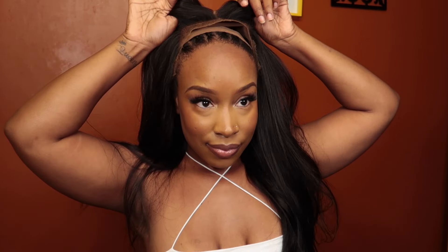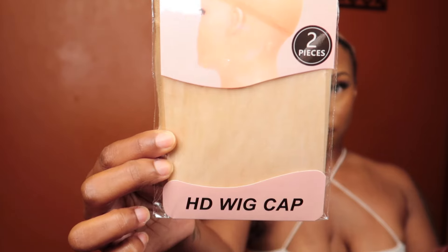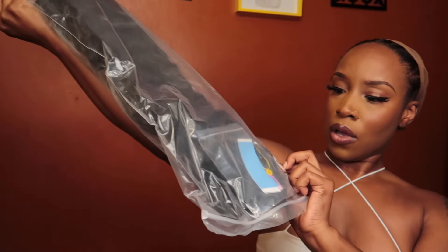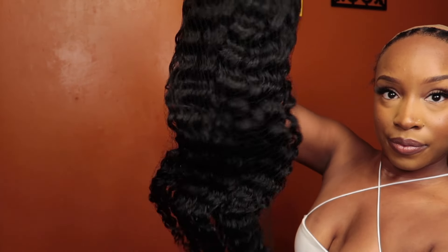Hey y'all, welcome back to my channel. This is Beauty with Cat. Today I am reviewing a unit from West Kiss Hair. Everything about this wig will be in my description box below. Those are the goodies, and as y'all can see, they sent me the wrong size wig.